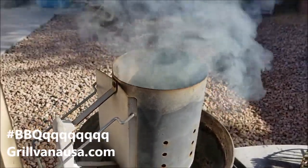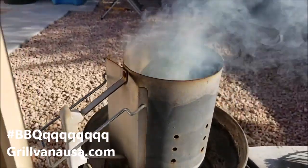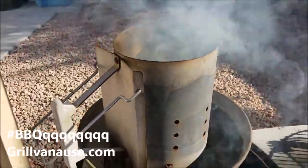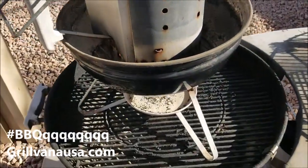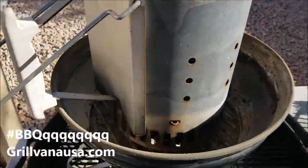Hey, BBQ Rando here. We are going to do some steaks tonight, just the wife and I — Mrs. BBQ Rando on the ranch. You can see down here I got my giant kettle and then I have my Smokin' Joe's back.